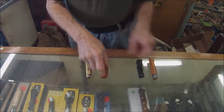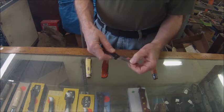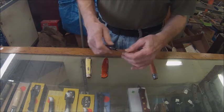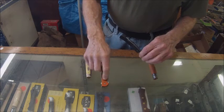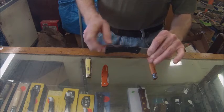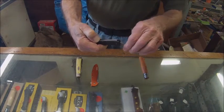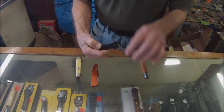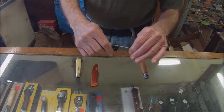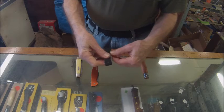Now here we go to this little Gerber LST. It is a lockback blade, and it has a back lock bar that prevents the knife from closing accidentally, as does the liner lock on the Kershaw. In order to close this knife, you can see this little indentation on the back — you press that down, which lifts the lock bar up. The bar connects to the blade with a notch, so when it's closed, that notch engages in that space to prevent the blade from closing accidentally. Pressing the bar unlocks the blade, and generally you open it in a traditional way.